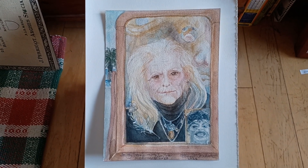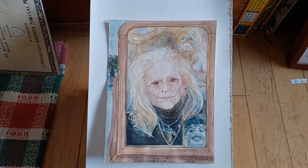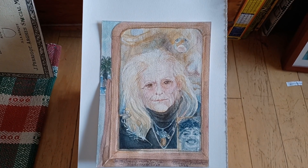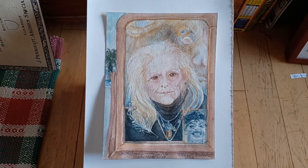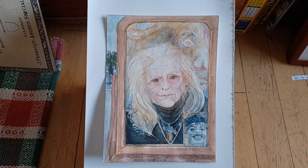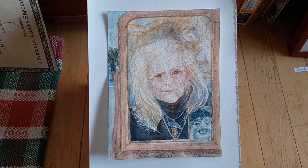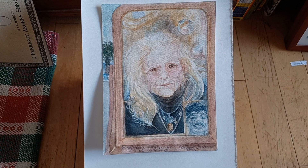I did this one from life. I did take a couple of reference photographs just to compare later, but I didn't really work from any photographs. It's a picture of me, and the title is 'In My Hoodie, In My Zen Zone.'